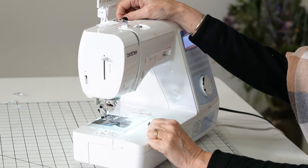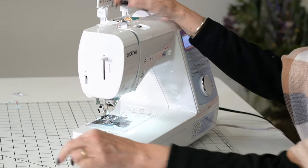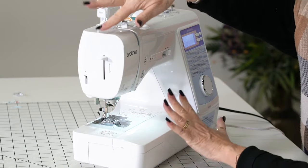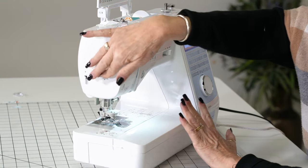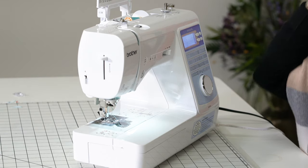Now watch this — I'm going to come over here to number seven and cut it off at number eight. All I have to do now is watch this — click! And it threaded my needle for me, every single time.